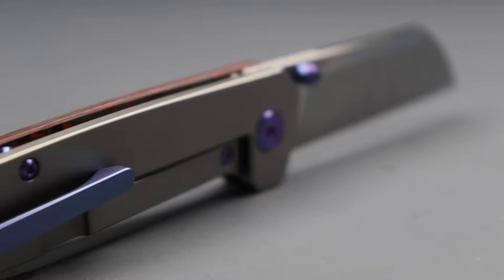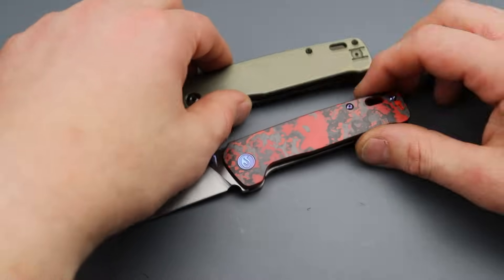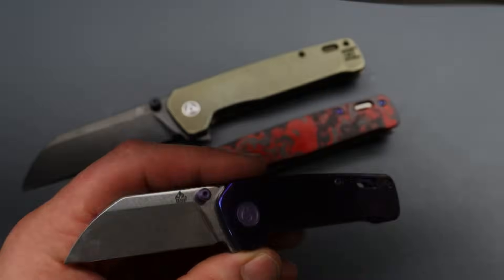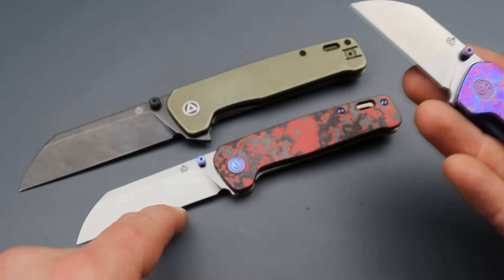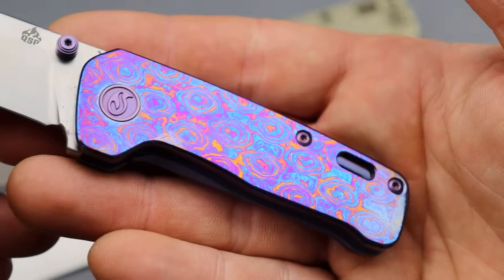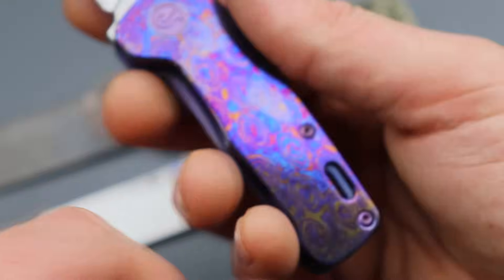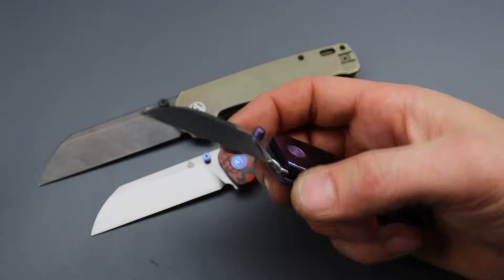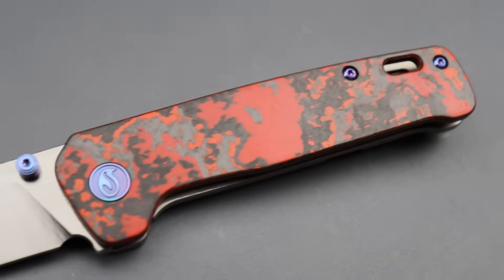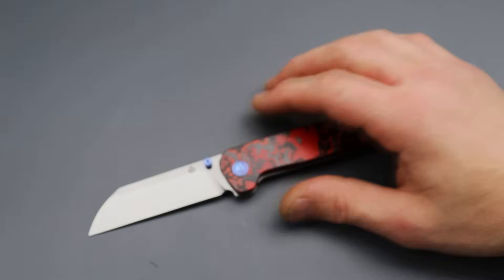This is the medium or regular size version - they do come in different sizes. You have the large one and even the mini, which they have on their site. These are exclusive at Caviso. You can get them in a full size or the mini with the full timascus scale and clip. The timascus looks really really nice. There are endless options for the Penguin, and now being able to build your own just takes it to a whole other level.